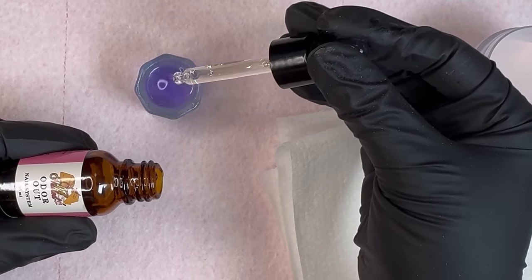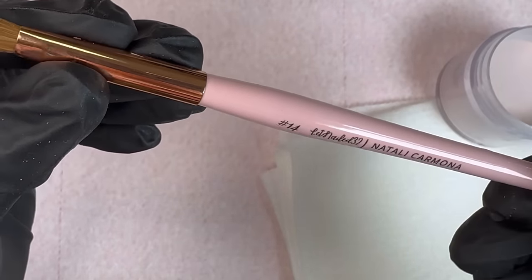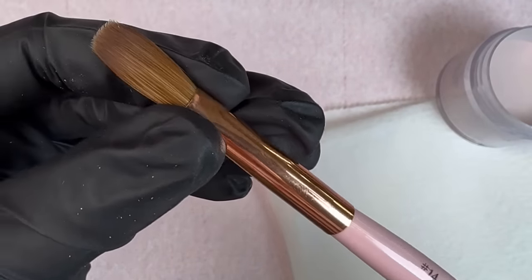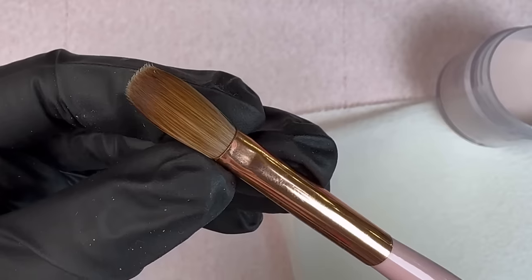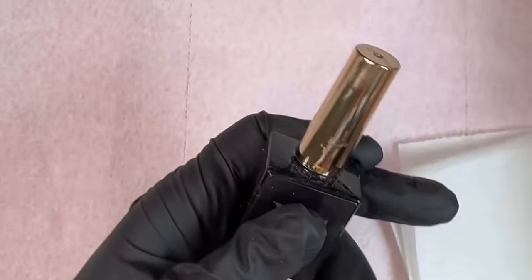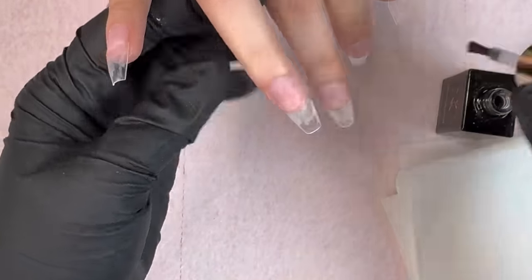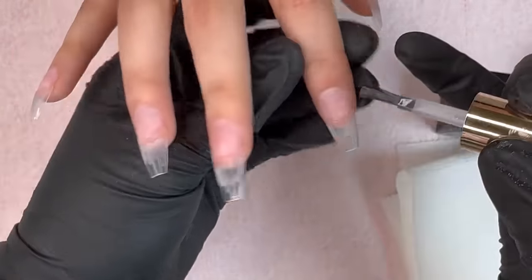For our acrylic I'm going to be using my NC acrylic system — the color Real Nude, which is a beautiful nude acrylic powder — along with the NC monomer and my number 14 acrylic brush, which helps me apply my acrylic like butter. Before we apply the acrylic, we have to go in with the dehydrator and primer, also from my website as part of my NC collection.